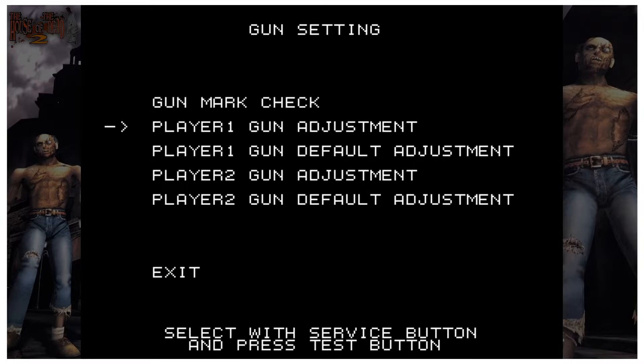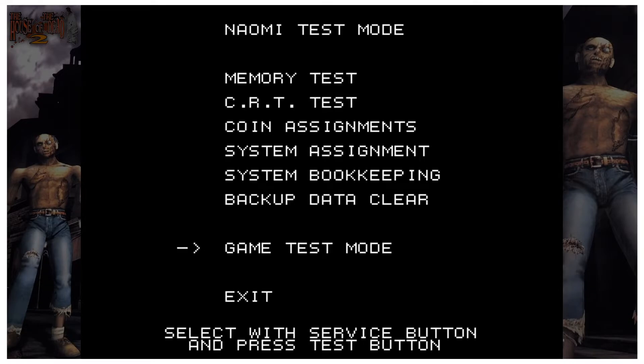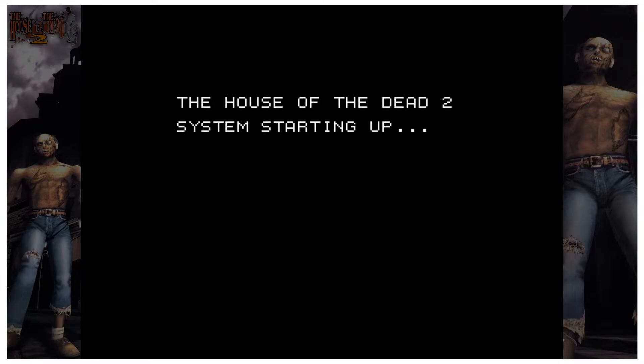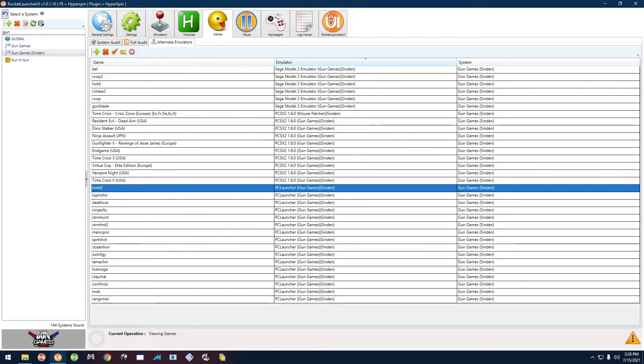If it doesn't seem accurate enough, press number 2 on the keyboard to redo it. If you're good to go, press number 1 on the keyboard. Then press F2 to go down to Exit, select with F3, go down to Exit again with F3, and Exit one last time with F3. That process also applies to Death Crimson OX and House of the Dead 2.